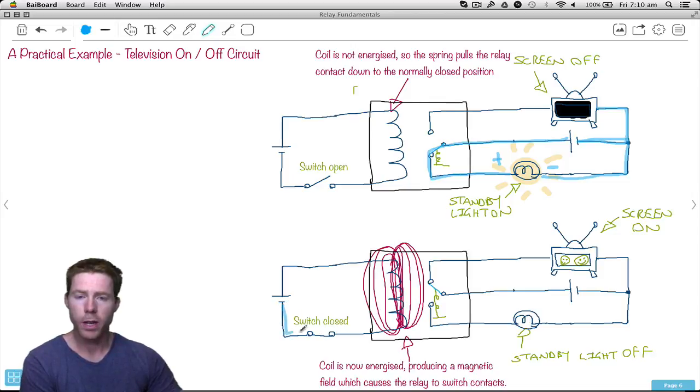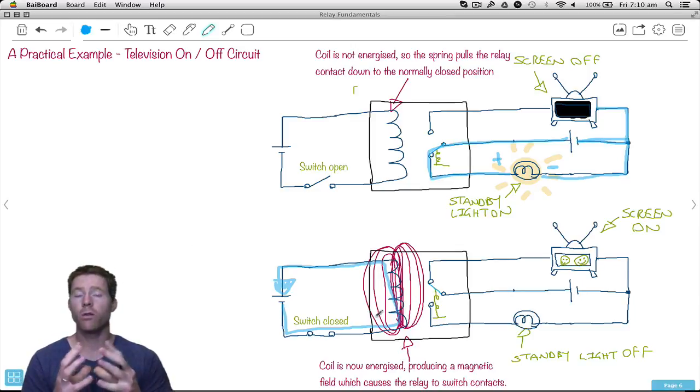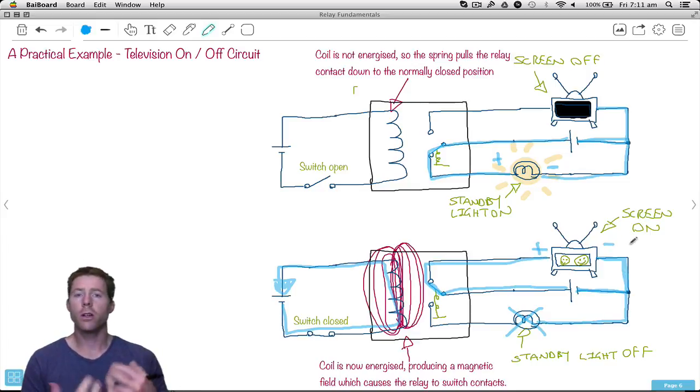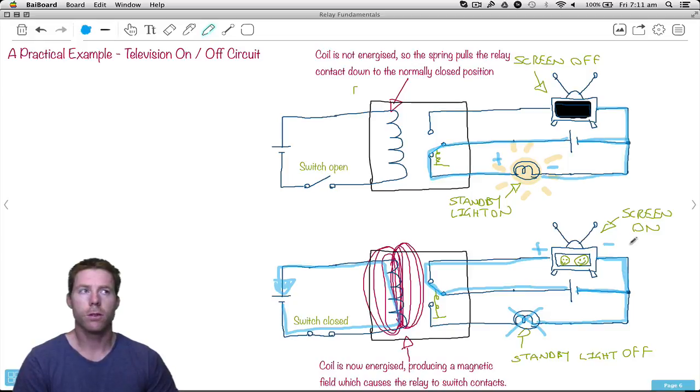But if we close that switch, we now have electrons traveling through here, which energizes that coil — a magnetic field is built up around it. That then causes the armature, the switch, to change from the normally closed position to the normally open position. What does that do to the standby light? The light is still connected to negative, but we don't have a complete circuit to positive anymore — so that's off. What happens to the television? We already had the negative connection, and now that the armature has flicked over, we have a complete circuit through to positive. Television's on and we can watch all those crazy programs!